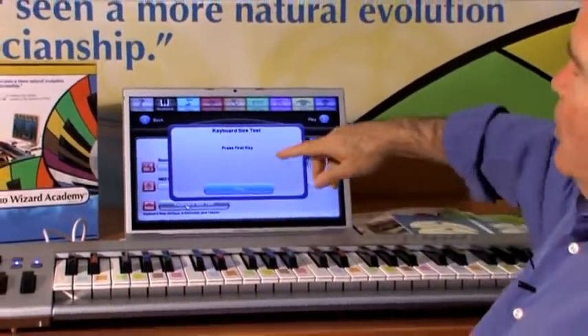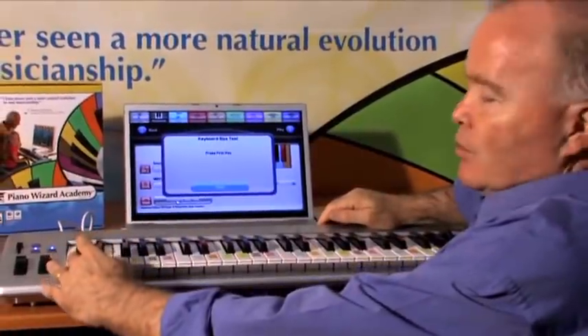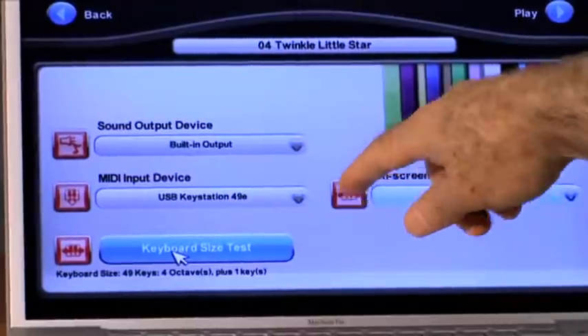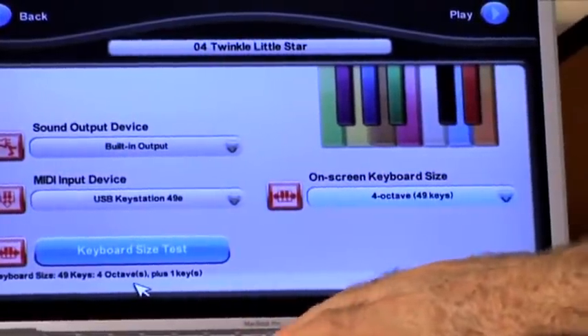It asked me to press the first key to the left, and then the last key to the right. It tells me down here it's a four-octave keyboard.